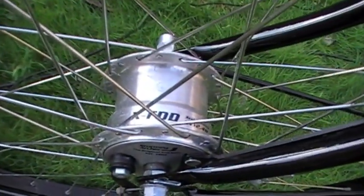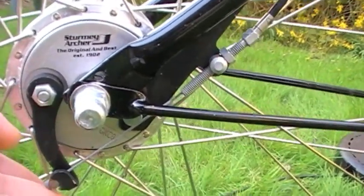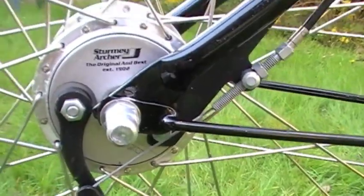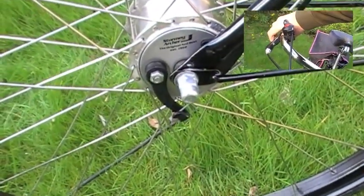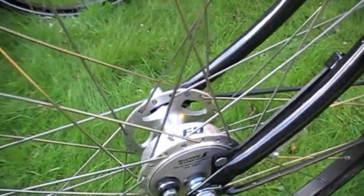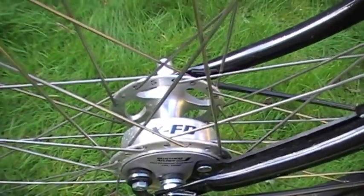This is the front hub of the Sovereign — it's a Sturmey Archer XFDD and it has an internal drum brake operated by this lever here. This is the front hub of the Classic, also a Sturmey Archer XFDD, and the main difference is that it doesn't have a hub dynamo in this one.